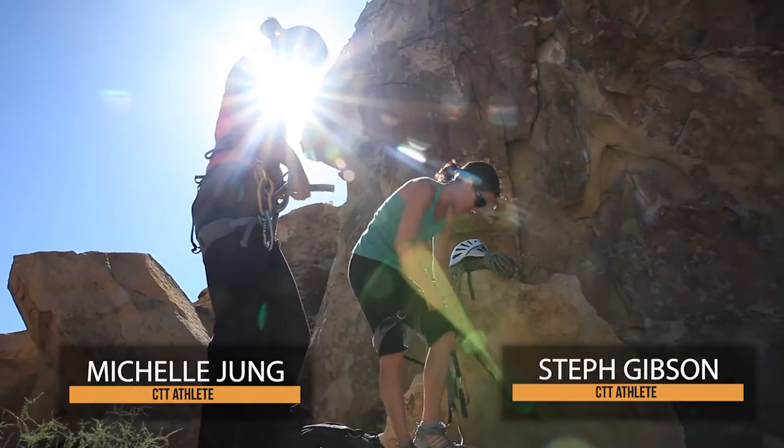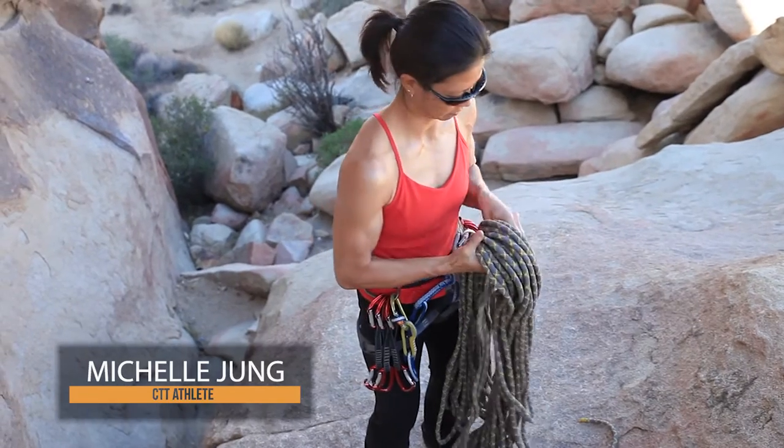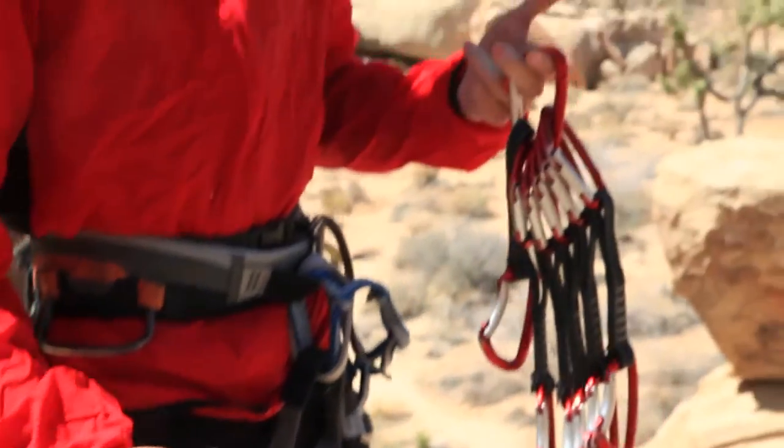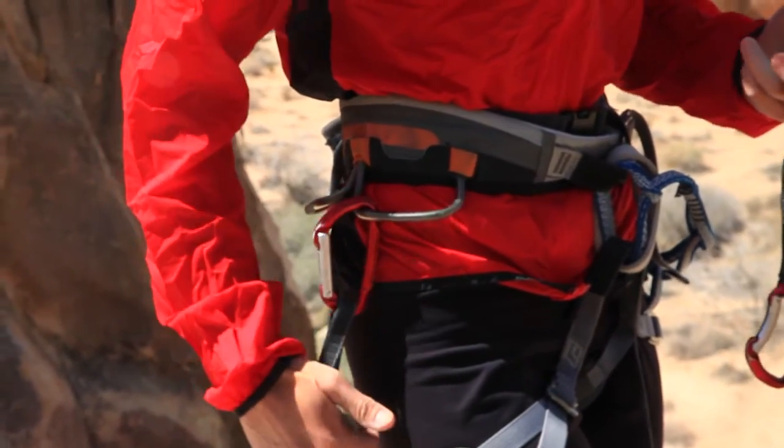Carry enough draws for the route plus two extra oh-crap draws and extras for the anchor if needed. Typically 10 to 12 draws are plenty, plus any gear needed to rappel, lower, clean, or top rope the route.